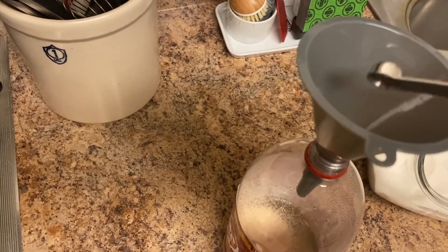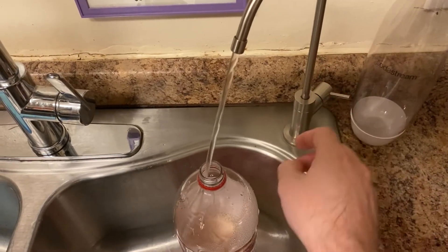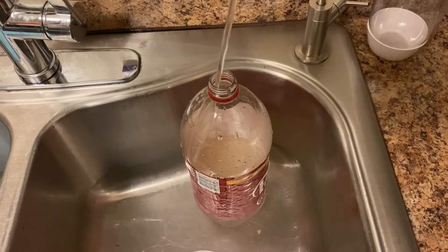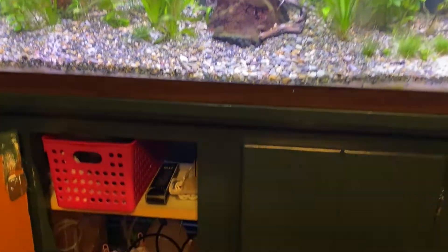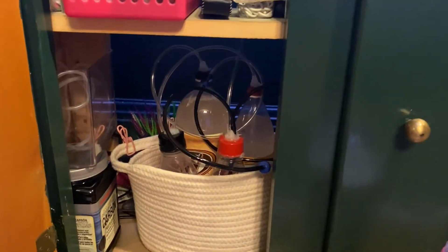I just fill it most of the way up. This is why I keep the whole thing inside a basket - so I can put my phone down and pull it out easily.